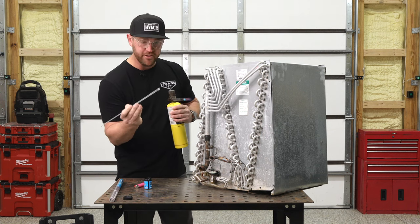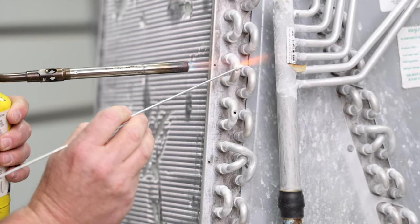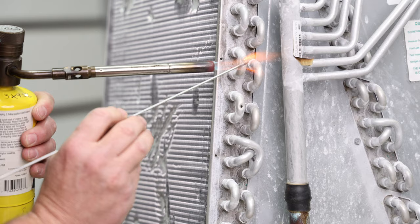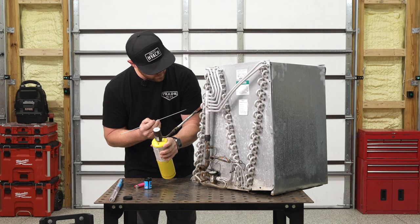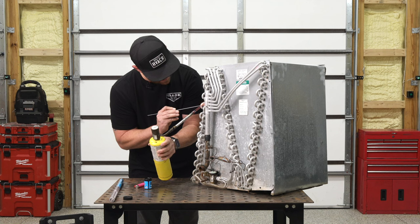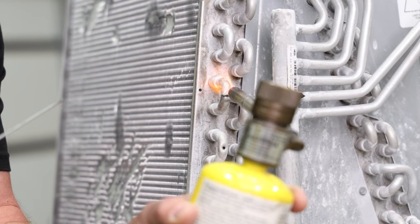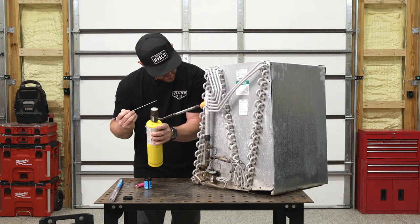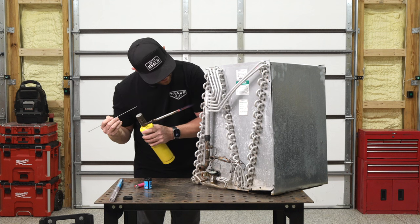Now we're going to take it and melt the flux onto the hole. Let it cover the hole — don't burn off your stickers. Now I'm going to heat up that aluminum until I see it get clear. Now I'm going to melt the rod over the hole, laying it on top. See how it does that? And now you can kind of smooth it out. It's good to take your time so you don't overheat it and create a hole.